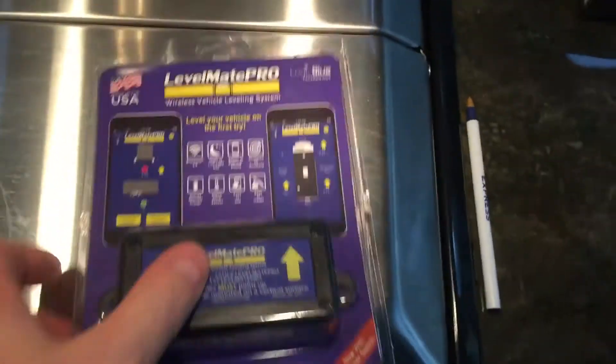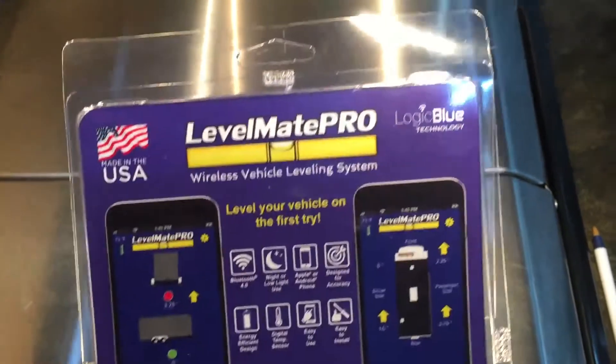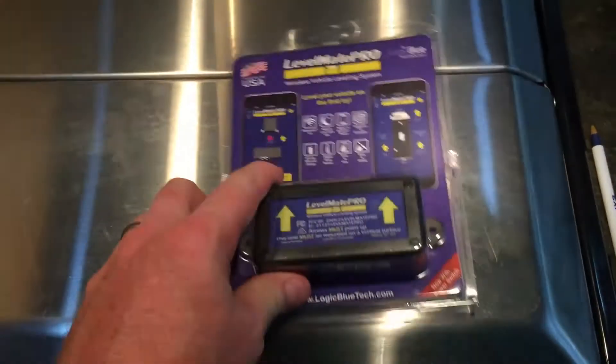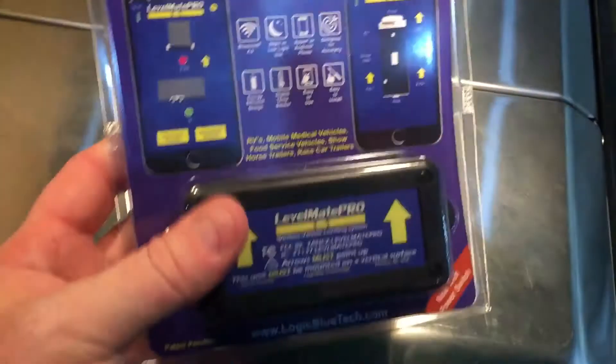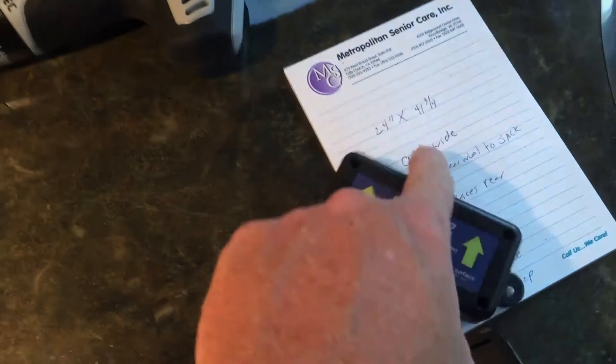This is Jeff from Airstream Nerds. About a week ago I got an email from Logic Blue, the makers of the Levelmate Pro, stating that they had a new version coming out and they would give all previous owners a discount on this version to replace the old version.